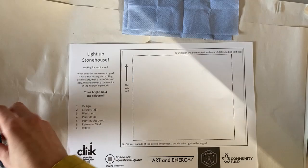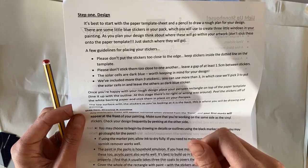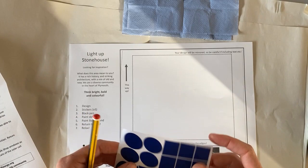On your instructions there's a little list with guidelines for placing your stickers: keep them within the dotted lines, not too close to one another — leave about a centimetre and a half between stickers, which is just over a thumb width if in doubt. The solar cells are dark blue, so it's worth keeping that in mind for your design. You can put more than three stickers on if you'd like, but we'll only be removing three.